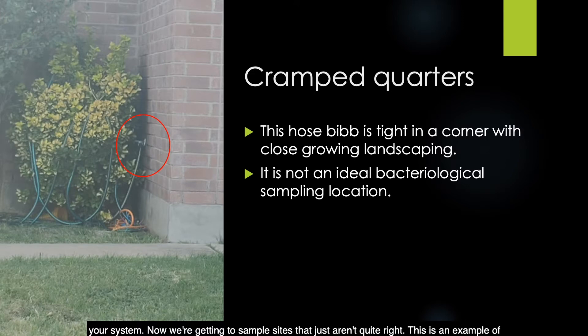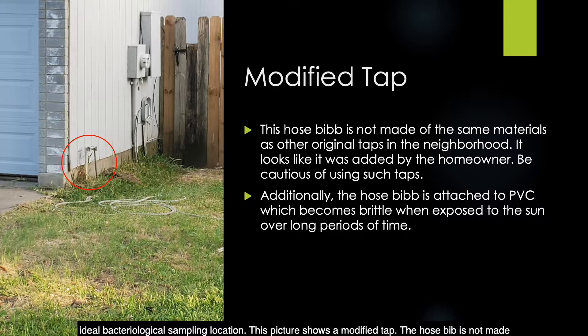Now we're getting to sample sites that just aren't quite right. This is an example of cramped quarters — the hose bib is tight in a corner and close to growing landscaping, making it not an ideal bacteriological sampling location. This next picture shows a modified tap — the hose bib is not made of the same materials as other original taps in the neighborhood and looks like it was added by the homeowner. Be cautious of using such taps. Additionally, the hose bib is attached to PVC, which becomes brittle when exposed to the sun over long periods of time.